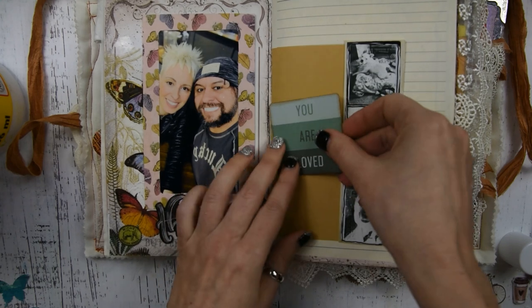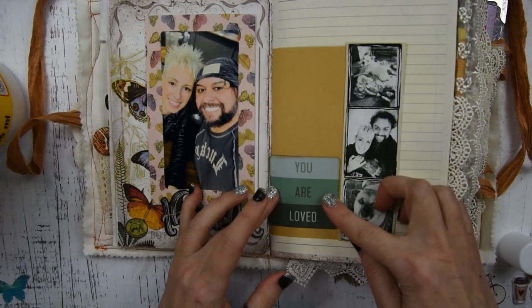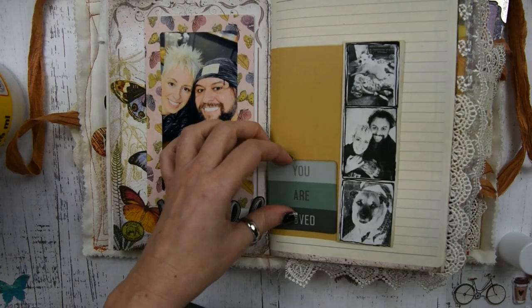Then I'm going to take this little piece of ephemera that says 'You Are Loved' and glue this down — or you can use double-sided tape. I think I used double-sided tape for this.